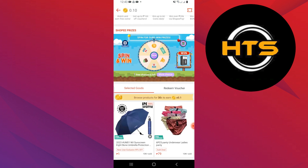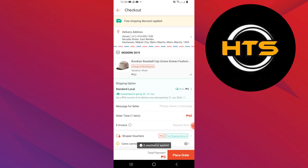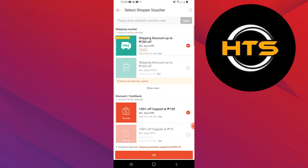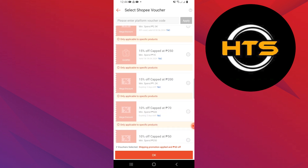Next, select any product you wish to purchase using your Shopee Pay credits. Tap on Buy Now to proceed with your purchase. During checkout, go to the vouchers or payment section and select Shopee Pay as your payment method. Complete your order to finalize the conversion of your Shopee coins into Shopee Pay credits.